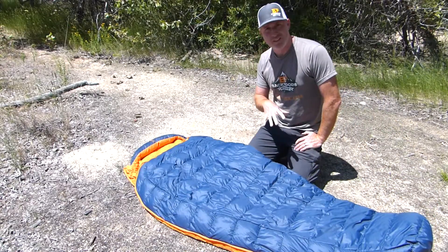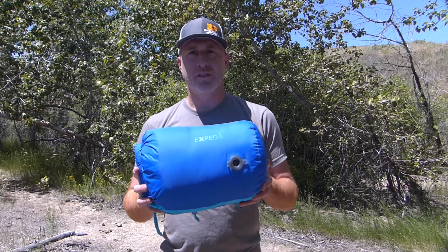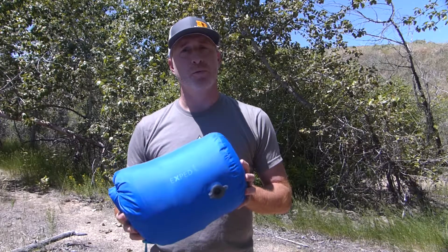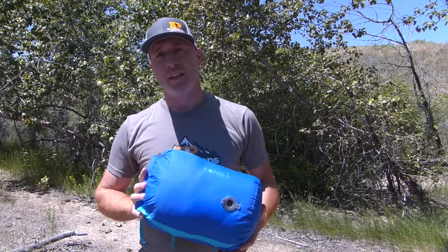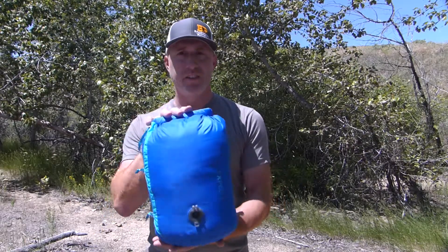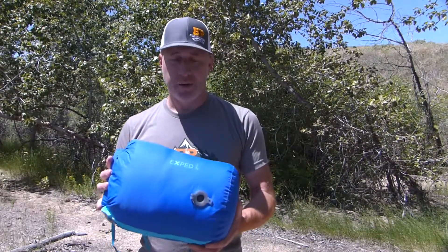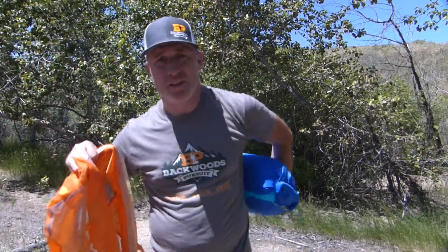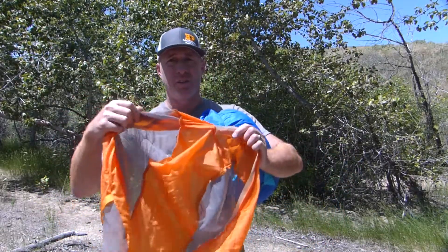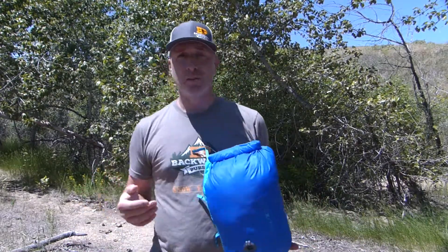Now I'm going to stuff this in the stuff sack and show you how compact it gets when it's time to pack up camp. Here is the Exped Comfort in its compression sack — this is an Exped compression sack, not the one that actually comes with the bag, as I was testing before the 2020 model was in production. As you can see it stuffs down fairly small; a little on the big side for a backpacking sleeping bag, but really not too bad given the extra comfort you get. Also included with these Exped bags is a long-term storage mesh sack so you can store it in your closet without hanging it, which is really nice — it's great that it comes with both a compression bag and a mesh long-term storage sack.